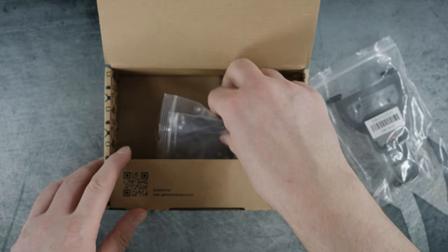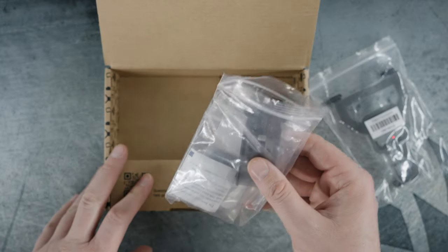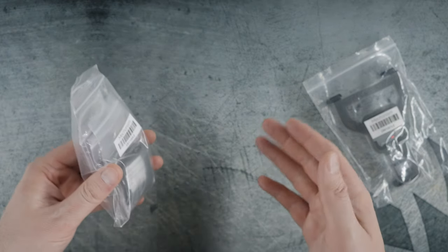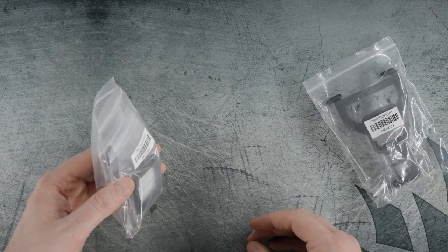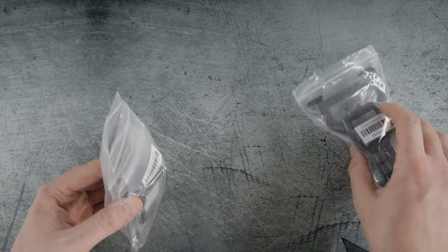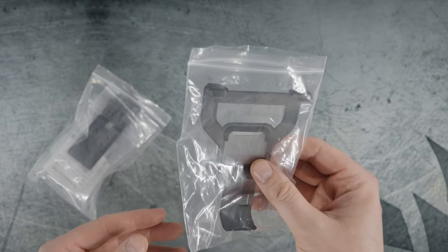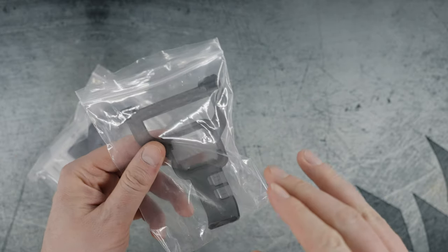Depending on which bundle you get, the Essential Kit is $39 and you get three accessories. The Full Kit is $49 and includes a couple more accessories. They often have sales — buy one get one — so you can catch it on a sale for an even better deal. This is the limited edition OLED variation of the Deckmate, so prices may be slightly different. I'm not sure if this specific version is on their site yet.